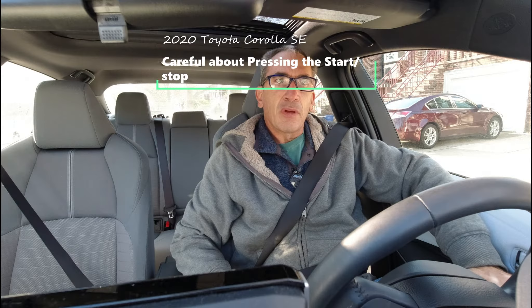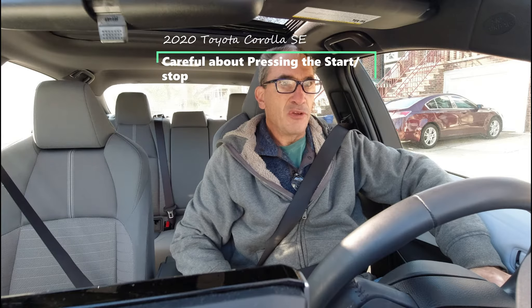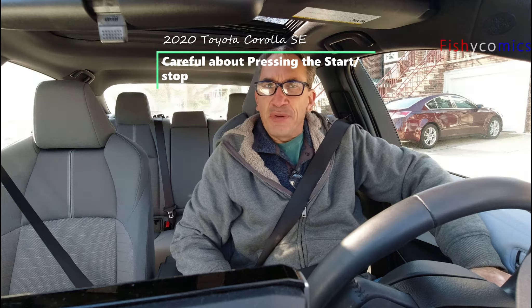Hey ladies and gentlemen, one of the things I want to bring to your attention is what happens if you accidentally hit the push start/off button. I'm going to show you very simply — if my car starts to beep, I don't want to just hit the start/stop button to shut those beeps off.